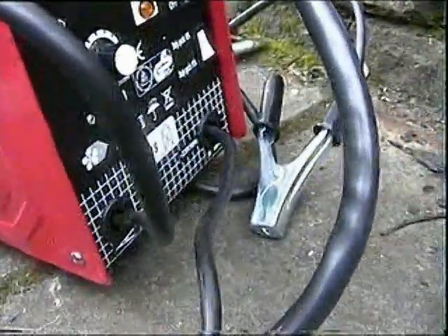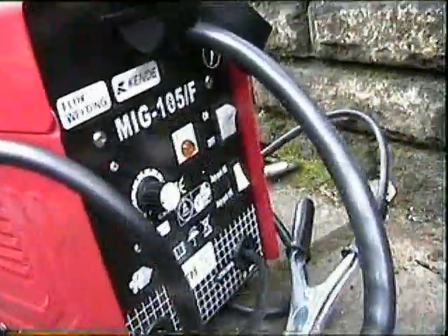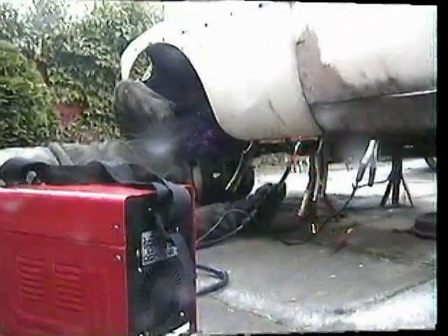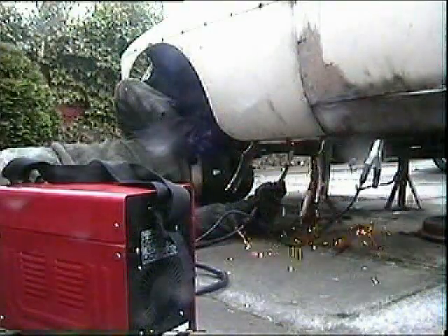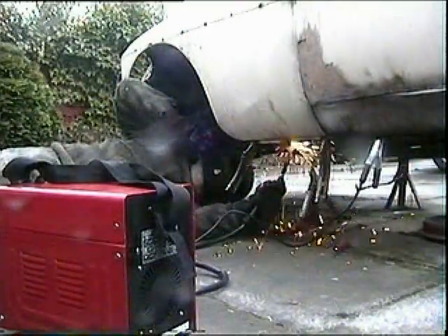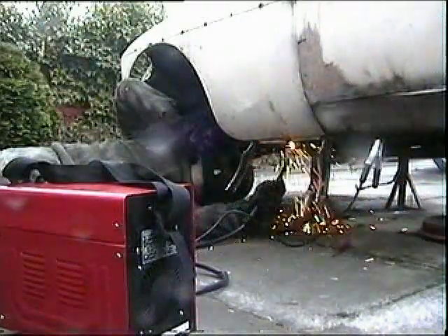Now we've got to weld along this seam here. And the nice news is we've got a new welder. I bought this little chap for £55 — he was faulty. I fixed him and this is the first time we're going to see if he works. There you can see the welder definitely works, he's made a good joint there. It's difficult to handle — it seems to burn holes much easier than the last one I've had.